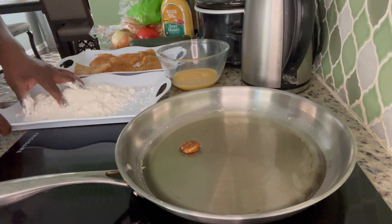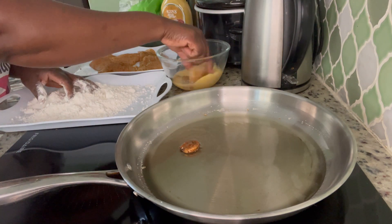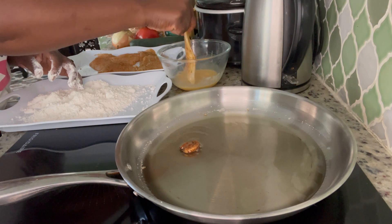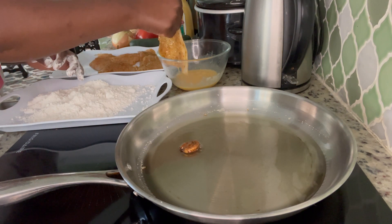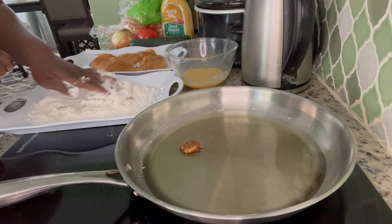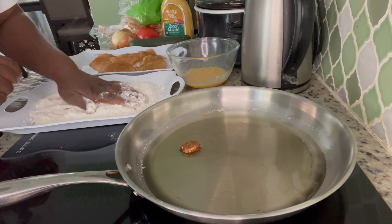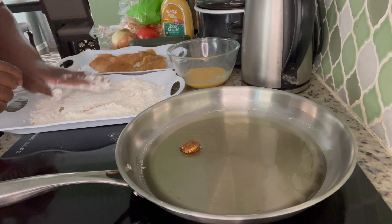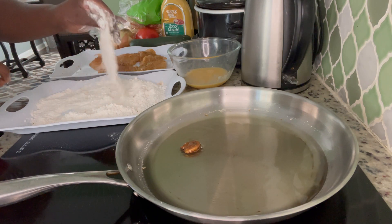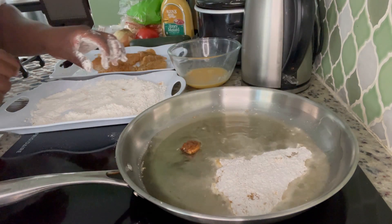Now I am going to put the fish in the egg wash. We drain it off and then come over to the flour. I am going to put the flour on the fish, shake it off, and then put it into the oil.